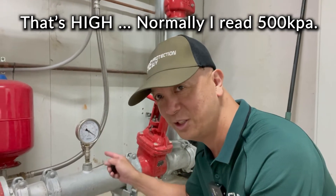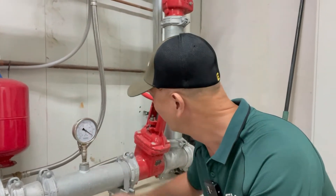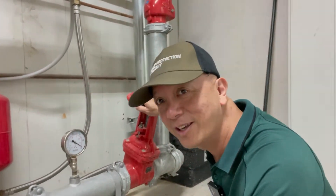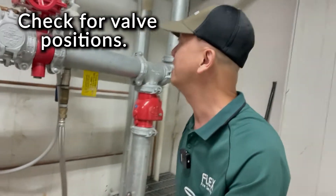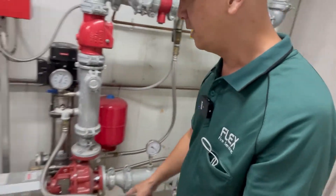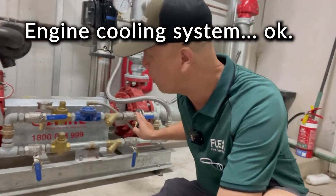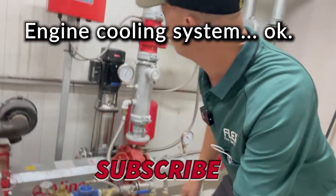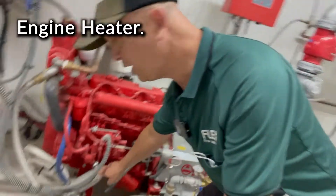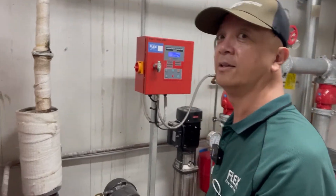We don't know if this is the right level. We're also going to check for any changes in the system, like the valves — that valve is open, that valve is okay. The cooling system is properly in its position, the heater of the engine is okay. The jacking pump is okay. So let's go upstairs to isolate the system.